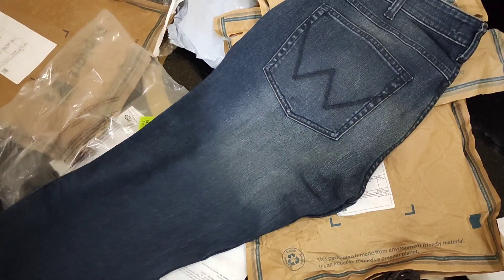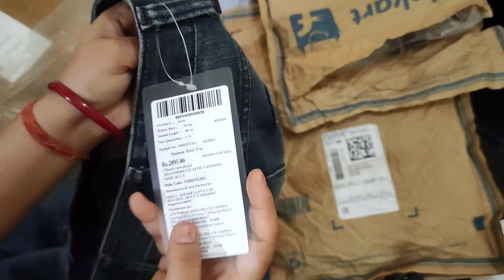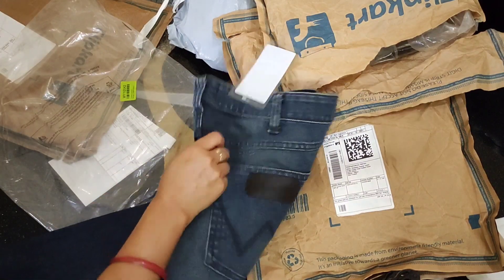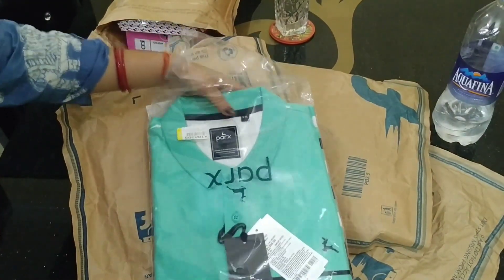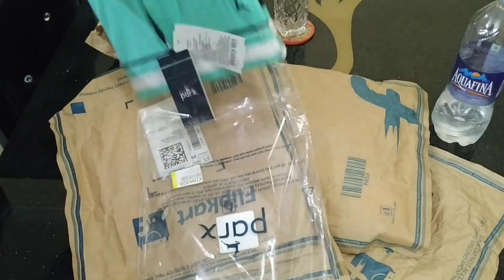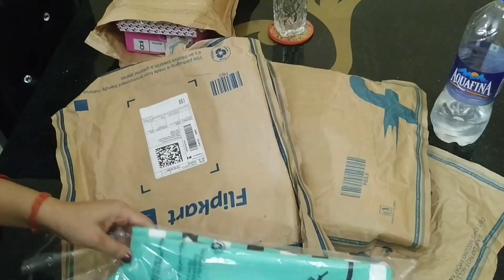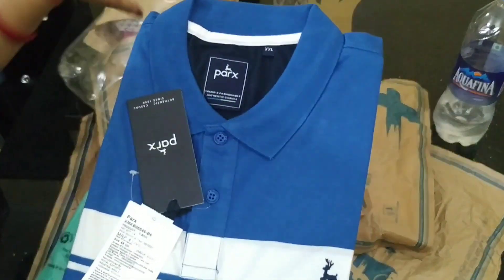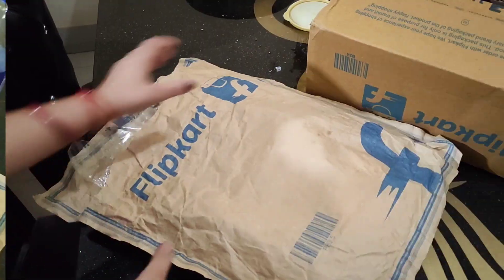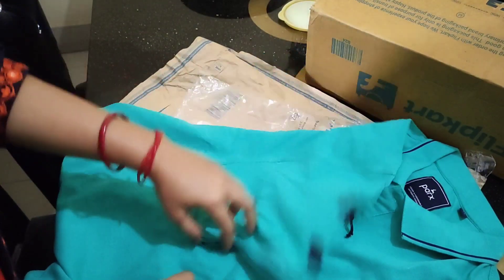In the next package, I have a Wrangler's denim, which is in a green shade — I have also seen it in a little blue shade. The next package is from Flipkart and there are t-shirts. This t-shirt is also packed and I ordered it because I personally liked its color and design.